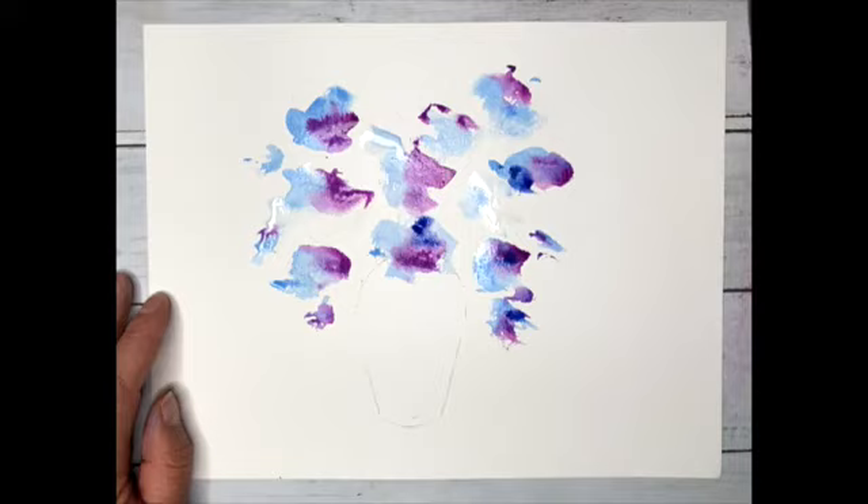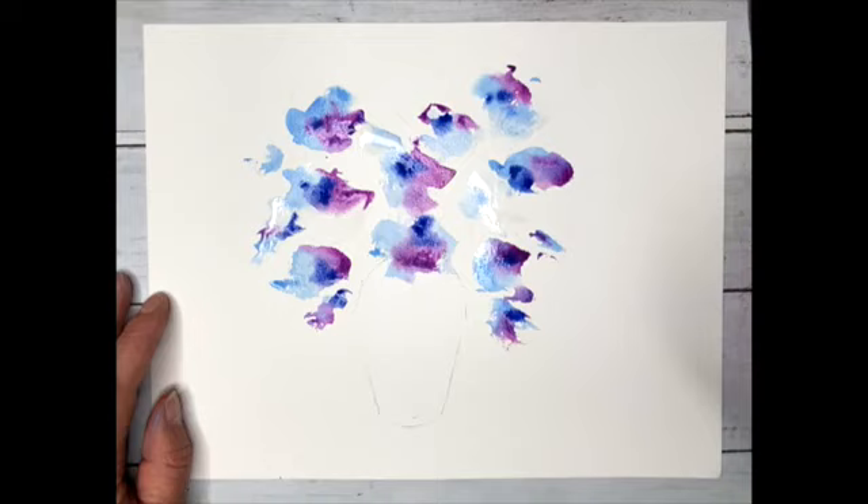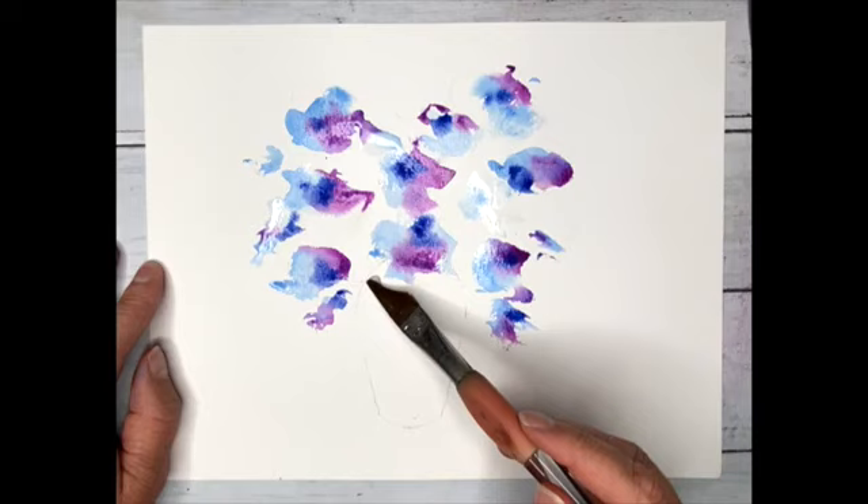Ultramarine blue. Just flipping Dangerous Dave over - it doesn't mind, it's insured. That places a little bit in the centre of the flowers. All of these are still moving, nothing static. These are creating themselves as we go.